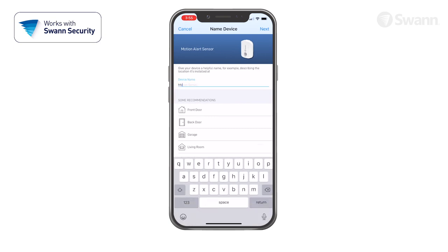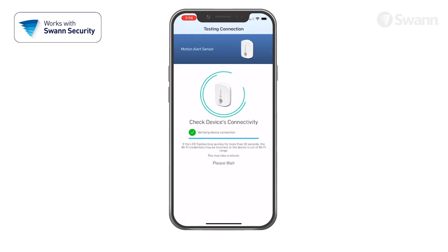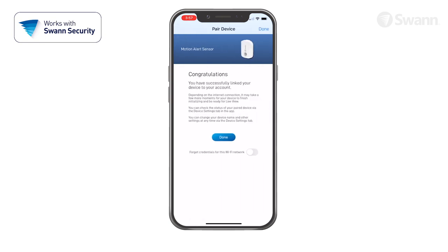Then give your device a name, and tap the Next button. Now select your place of purchase, and then select Done.